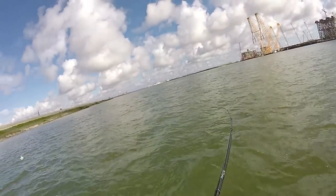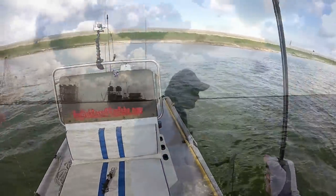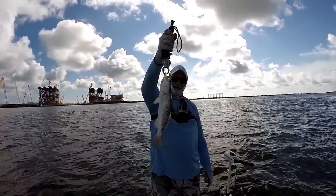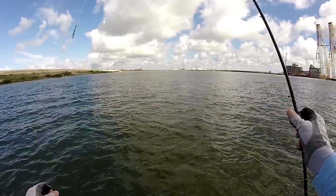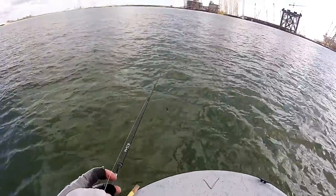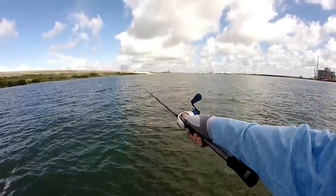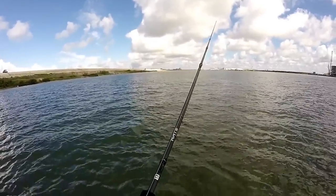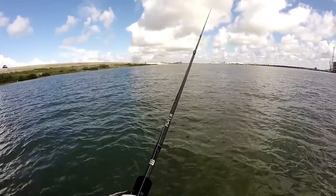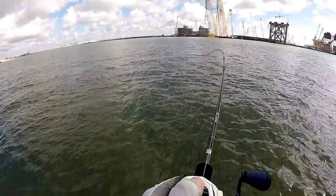There he is. Sometimes you catch the little ones too. Oh, I thought that was the little one — it's a better one!